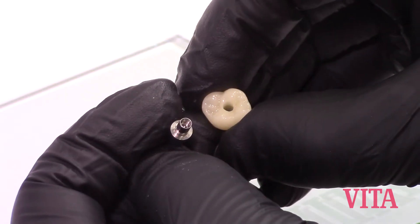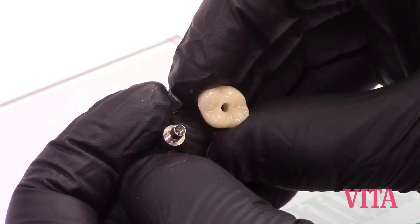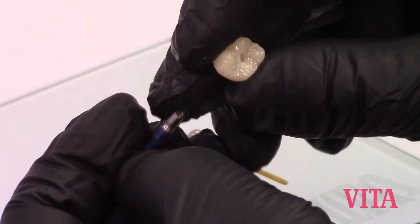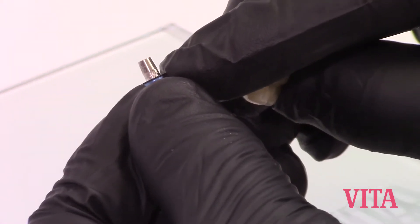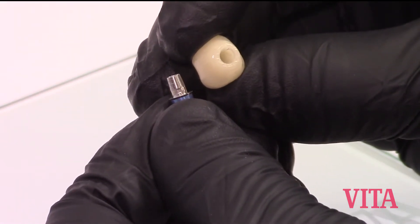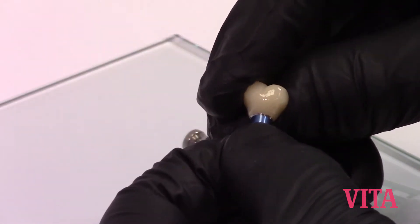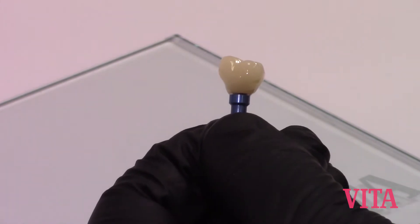Take your finished restoration — ideally you would polish it with Enamic stains, glaze, or hand polish it. Position it over the tie base. Your tie base has a very small notch on the axial wall that has to be lined up to the milled-out notch inside the crown, the chimney. The connection between the implant replica and your tie base — the collar of your tie base — must be flush.